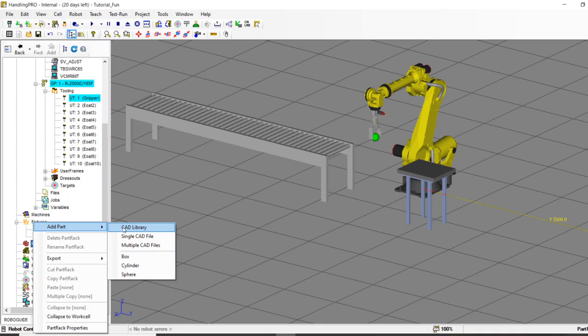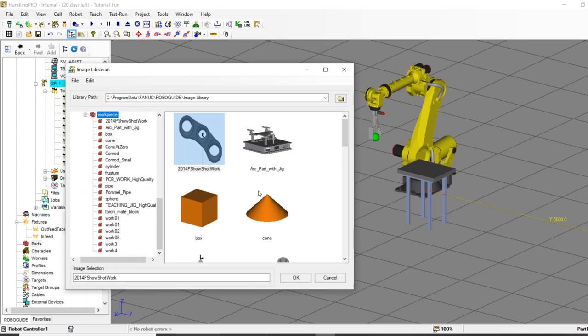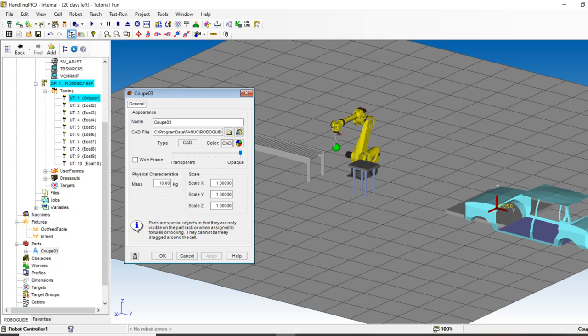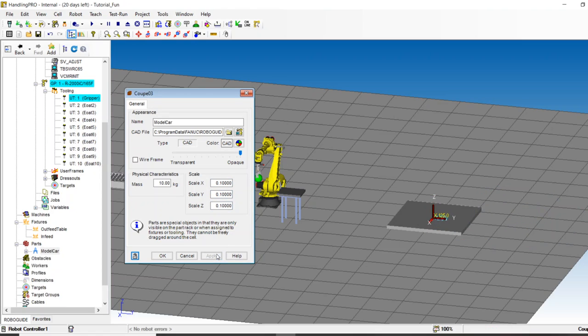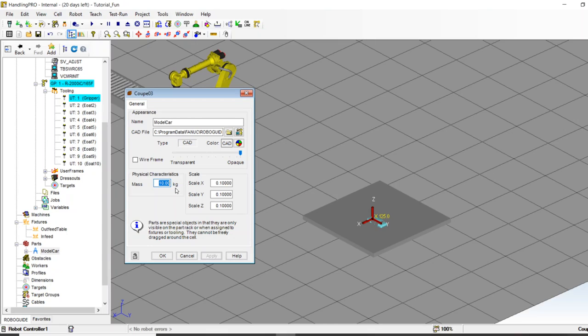Now we need some parts. I'll click 'add a part' and look at the library — we've got cars, miscellaneous shapes, different work pieces. I want to move a car — everyone thinks of robots and cars. When I insert it, a new car appears in the tree. I'll name it 'model car' and make it much smaller — a tenth of the scale makes it model-size. I'll set the weight to 10 kilograms.